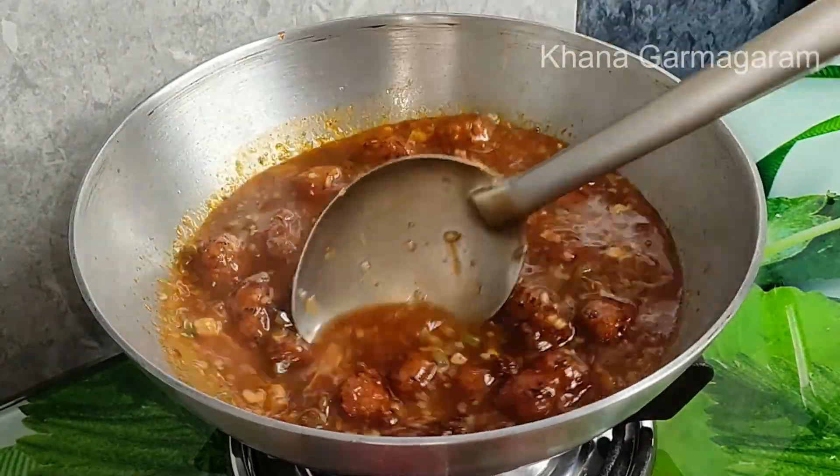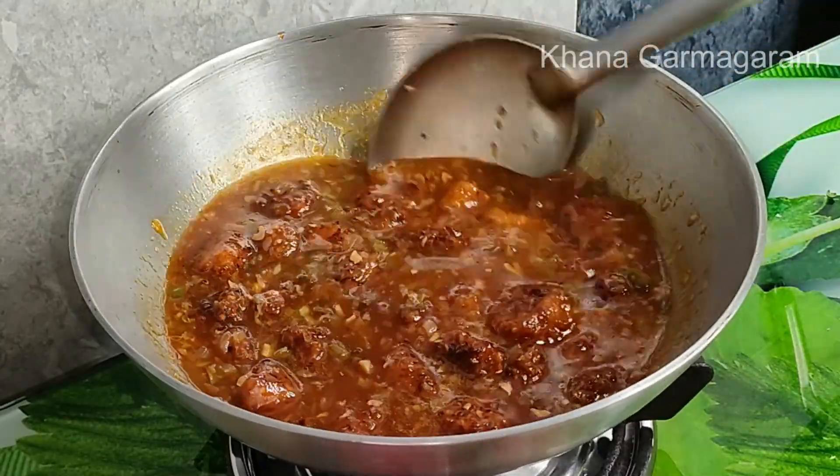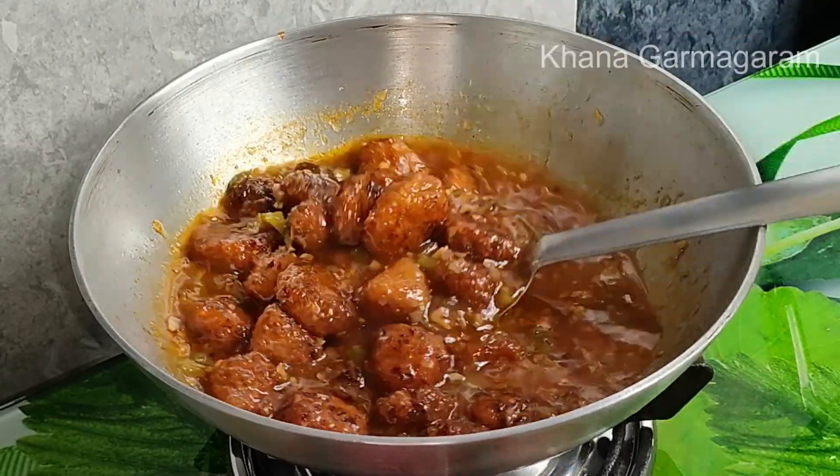If you like this recipe, please like this channel and subscribe to our channel.